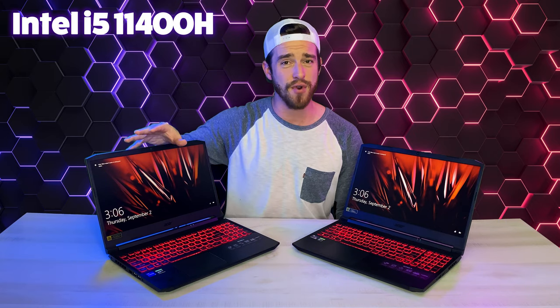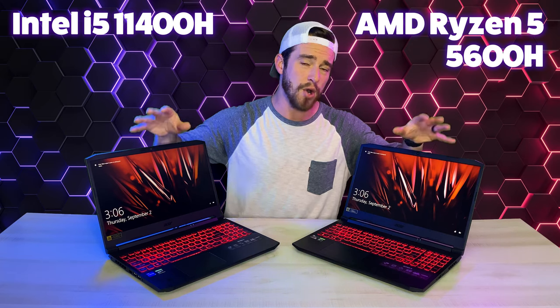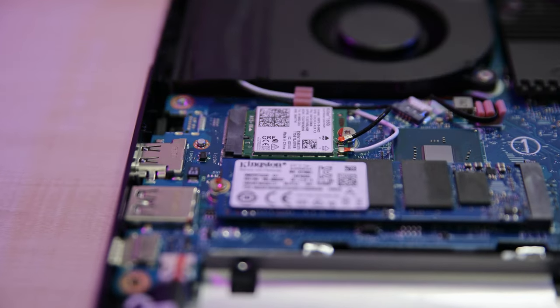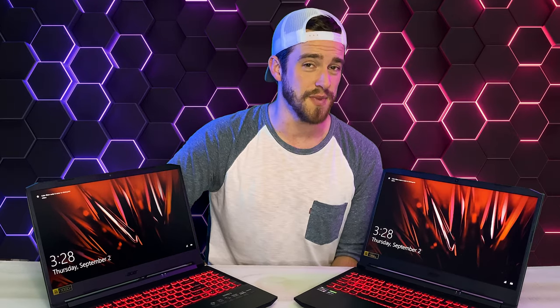We've got an Intel i5-11400H and an AMD Ryzen 5 5600H, both with NVIDIA GTX 1650 GPUs, with 4GB of video RAM and a 256GB SSD drive. I ran my games mostly from an external hard drive, so the tiny SSD drive didn't really bother me too much. But if you don't have one, you're going to run out of space quick.